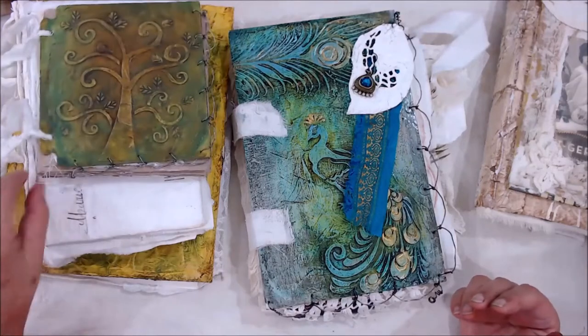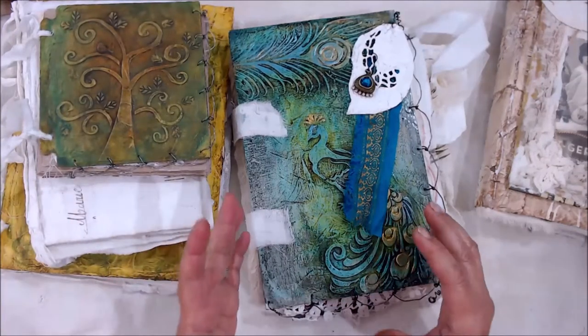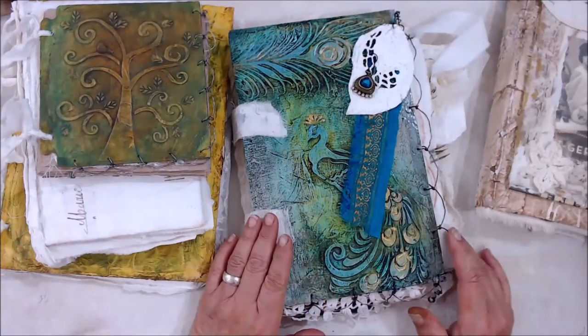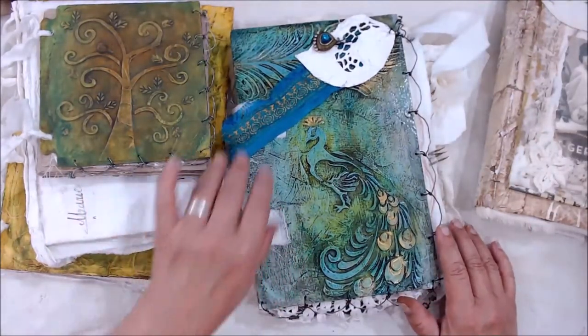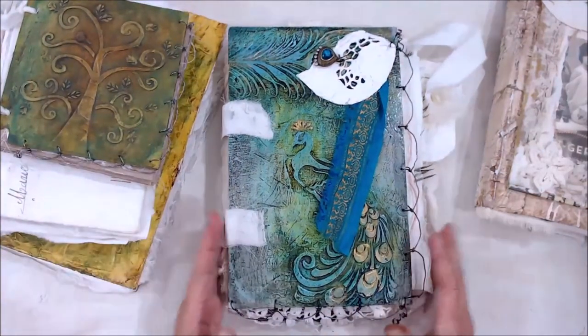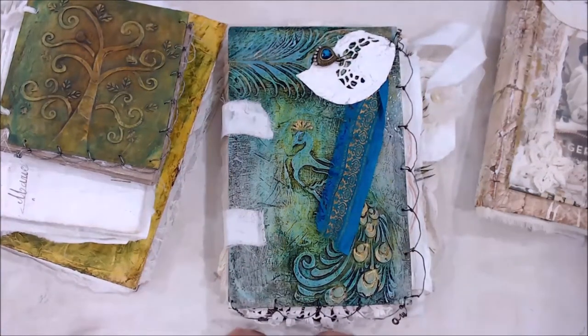That encompasses wood, plaster, fabric, doilies — anything I could get my hands on to create these journals. And I've had a lot of fun making them and I've had a good response to these journals.